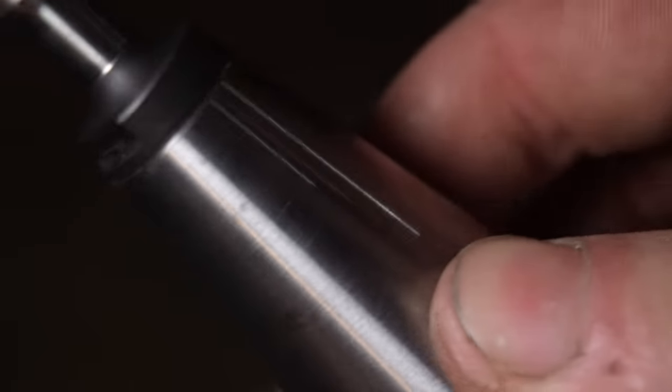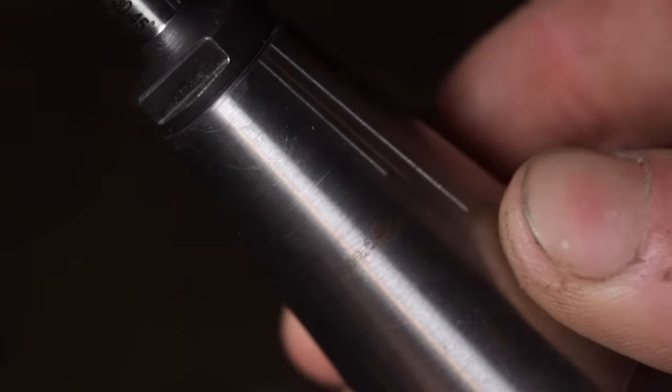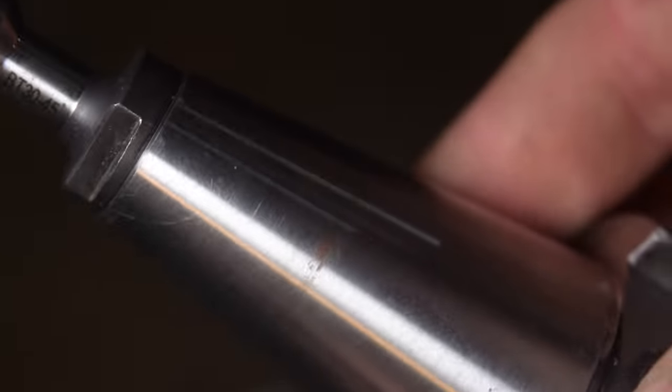After all that milling action, I did notice some fretting corrosion starting to form on the tool holders. Basically, this is caused by tiny amounts of movement between close fitting metal surfaces. It could be caused by not enough tension on the drawbar, but the more likely culprit is my taper grinding hack job and the resulting minimal contact between the two tapers.